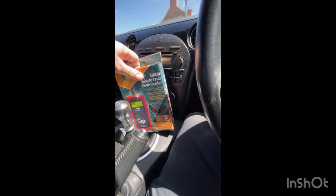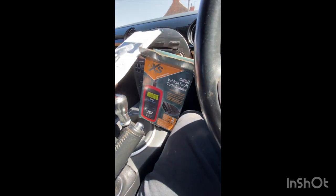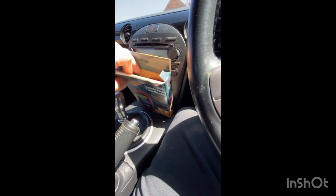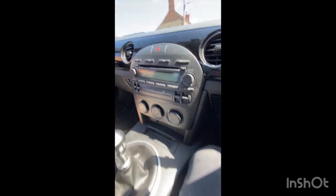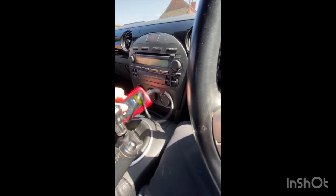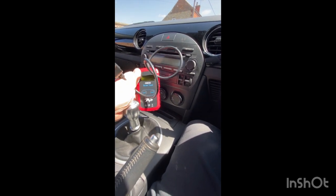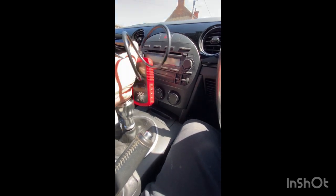Let's unbox it. First of all we've got the instructions, and because I'm a guy we don't read them. Inside the box is just the tool, I think. Yeah, there it is — just came out, and that, ladies and gents, is it. That is all you get. Very, very light — doesn't seem too much in it.